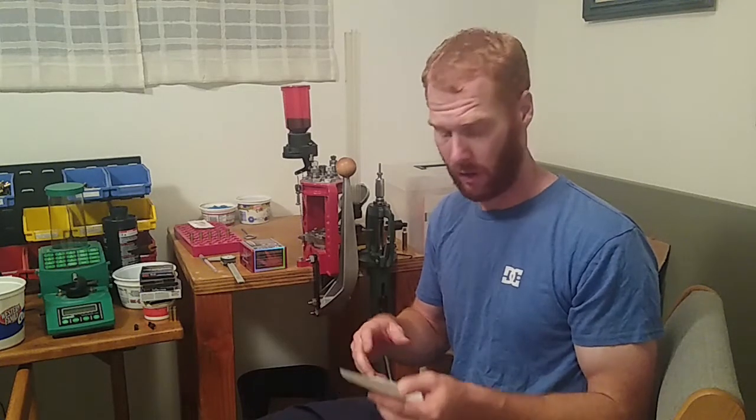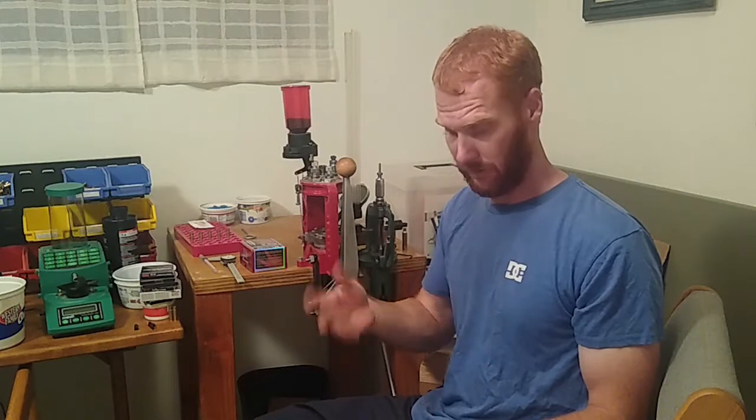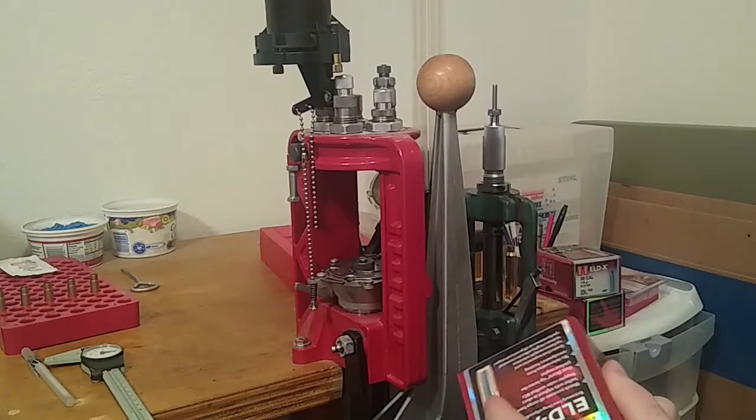From there I'll do a ladder test. Start at the starting load for your data source — I typically use Hodgdon's. Find the most accurate powder charge by doing a ladder test. Then I'll adjust the overall length or seating depth by five thousandths up and back, and more if I need to, to find the best accuracy. So for this rifle,